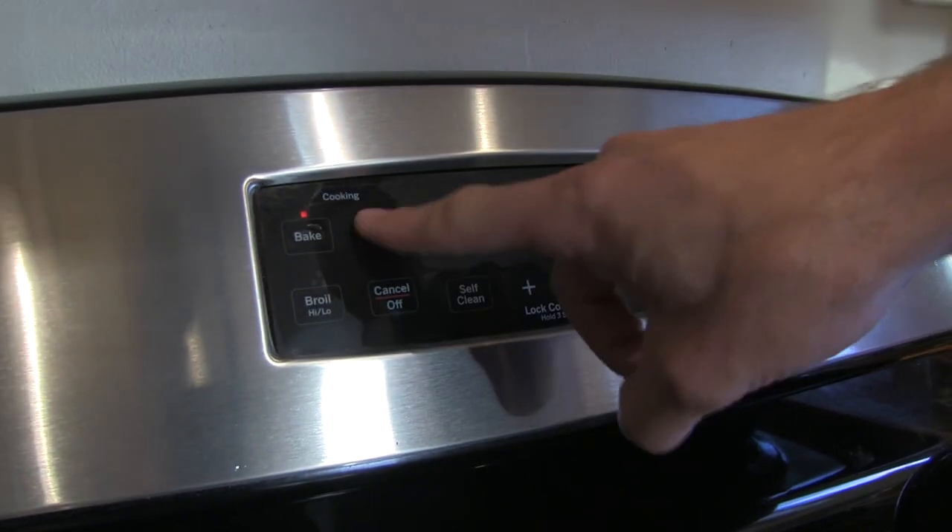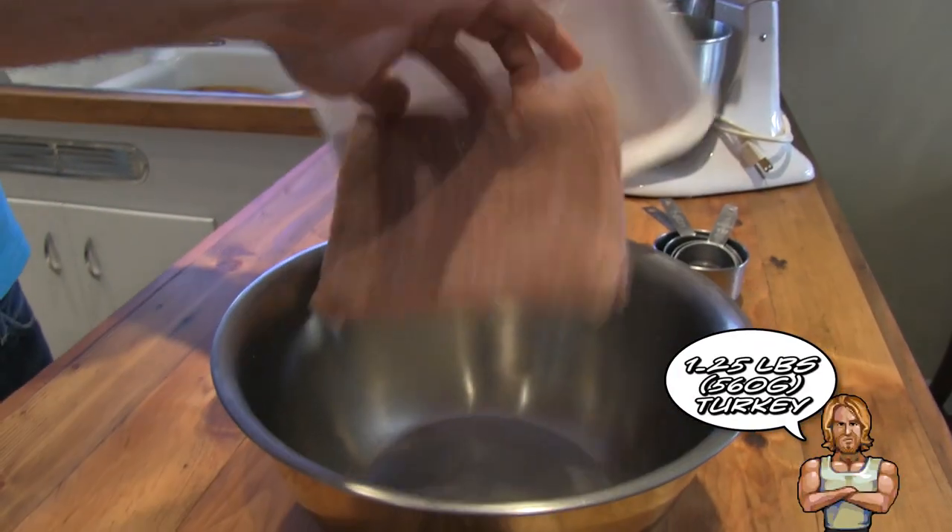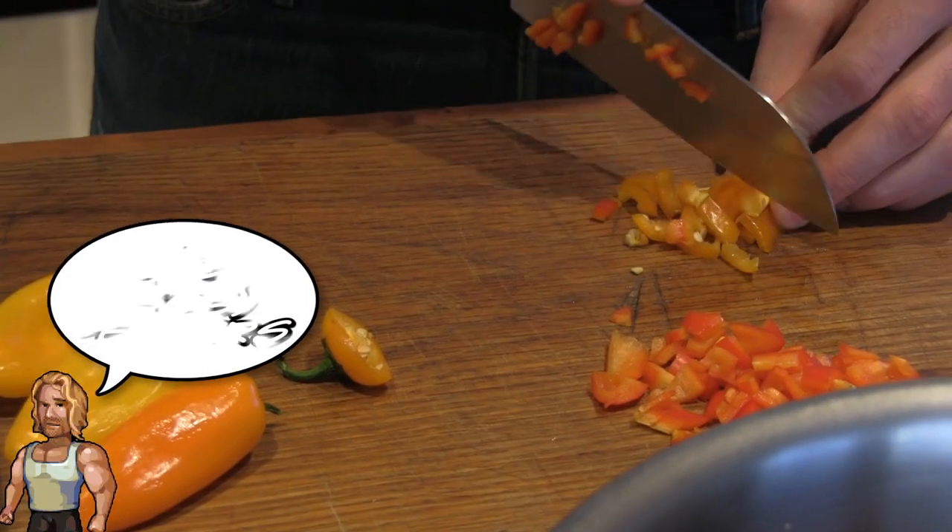You're gonna want to begin by preheating your oven to 350 degrees. Take your turkey and put it in first.